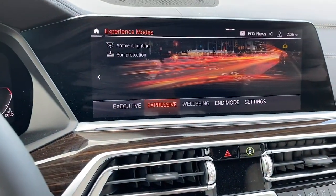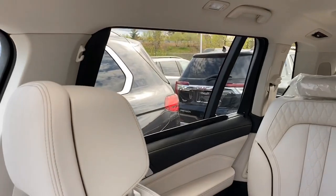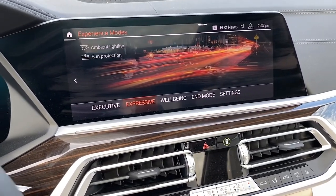Expressive Mode does the complete opposite — it's going to open the shades, open the window shades, and essentially let the sun shine in. So there's a quick tip on how to operate the window shades on the BMW X7. Thank you for watching.